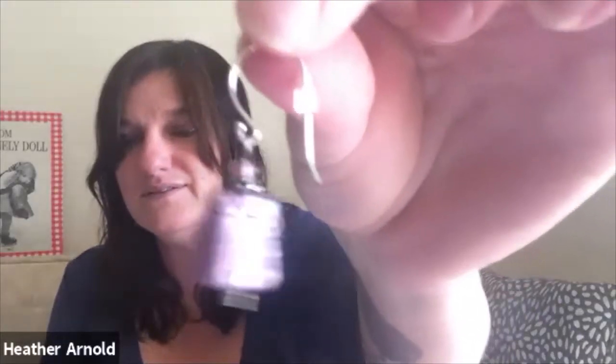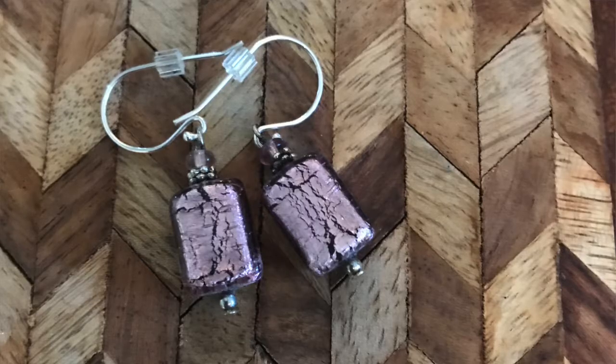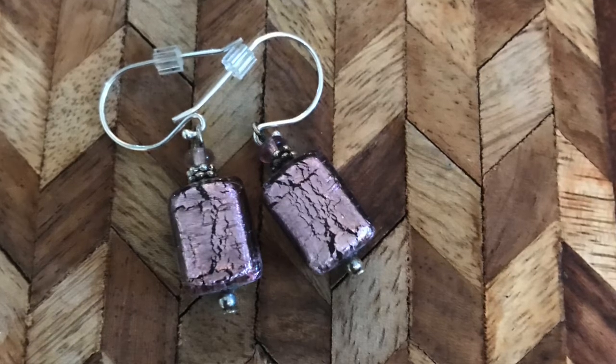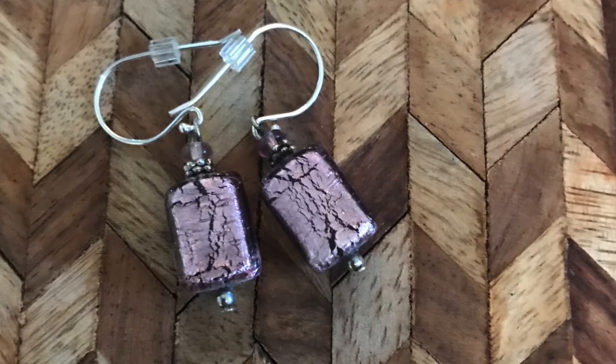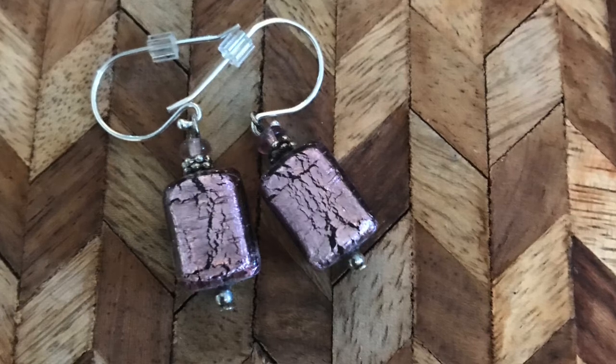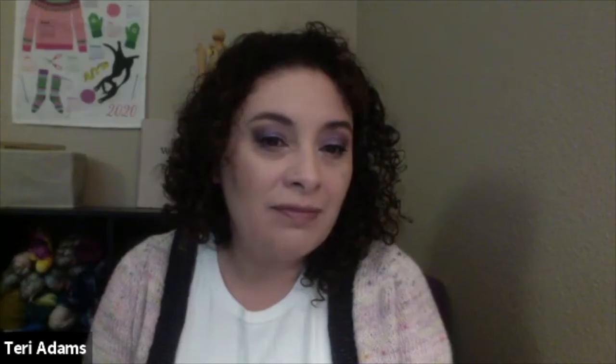Second prize is earrings — she made these too. They're really pretty. You can tell how big they are when held up — they would go something like that. Okay, I'm keeping these — scratch that, you don't get anything! Just kidding. Those are our prizes for the KAL.